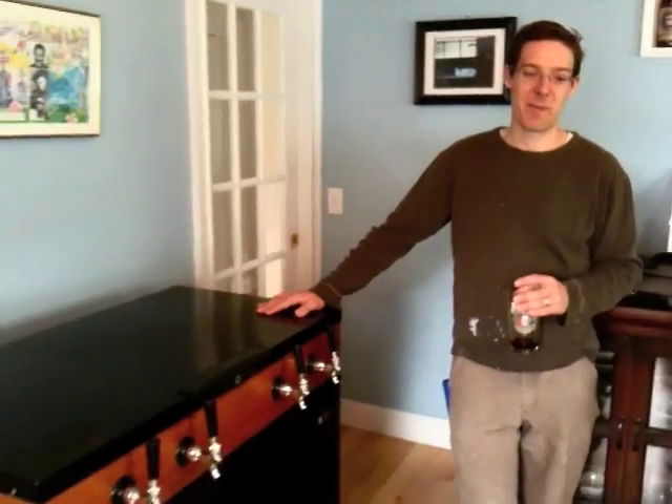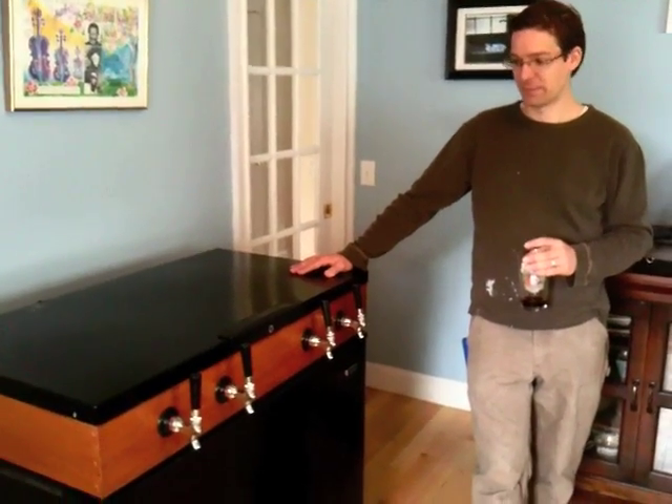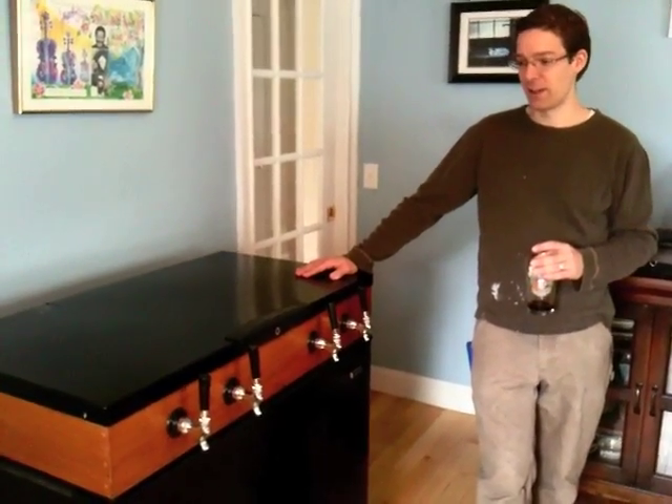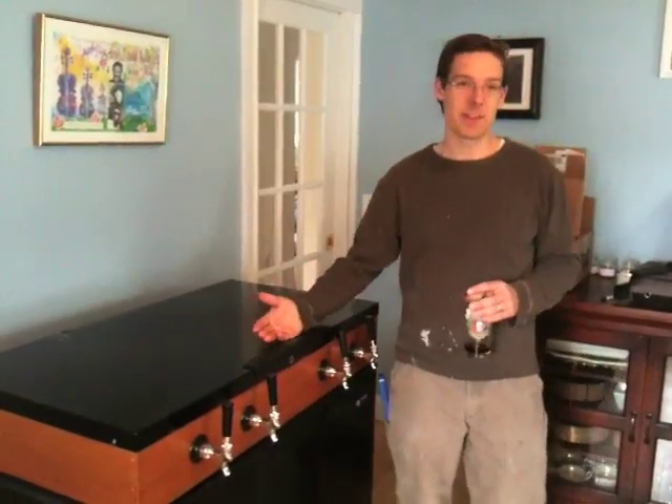I'm here with brewmaster Steve from Riverwalk Brewing, and we're going to check out something he built. We're actually in his dining room right now, and this is something that every homeowner really should have — it's a four-tap kegerator system.